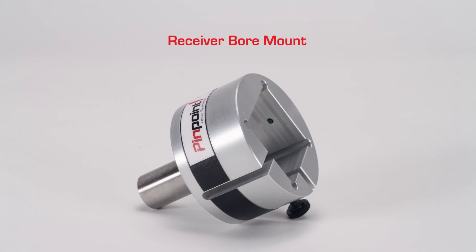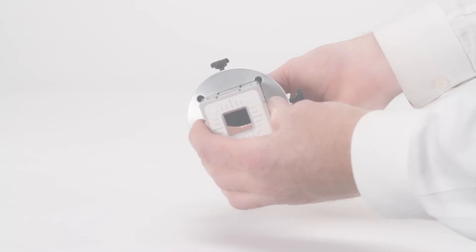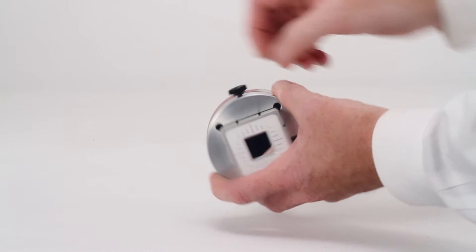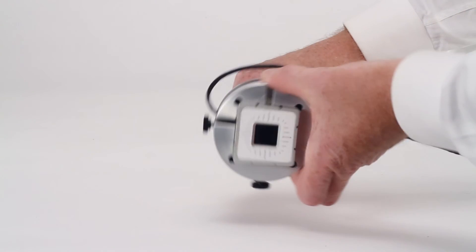The receiver bore mount is a practical mount for use with cylindrical bores, collets, extruder tubes, and related assemblies. The MicroGauge Pro receiver slips into this mount and is secured in place with two locking screws. A mounting shank holds the receiver on the precise centerline for making a variety of measurements.